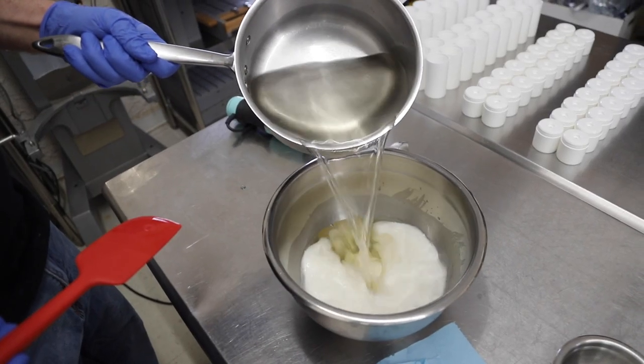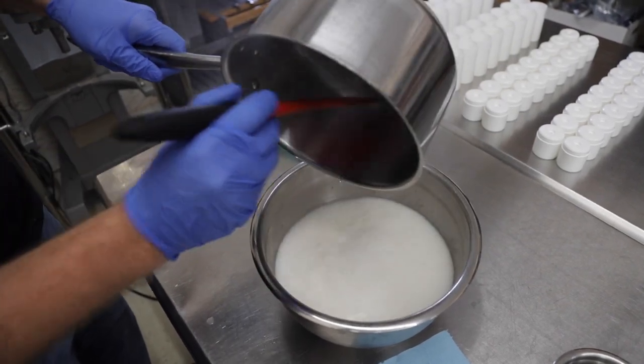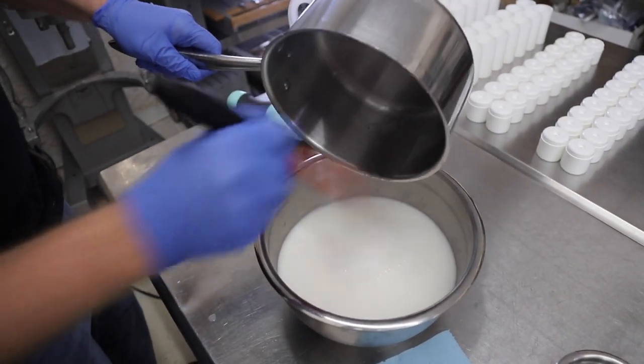This next step is my favorite. Once the water phase and oil phase are at the appropriate temperatures, we combine them and it creates an awesome chemical reaction.